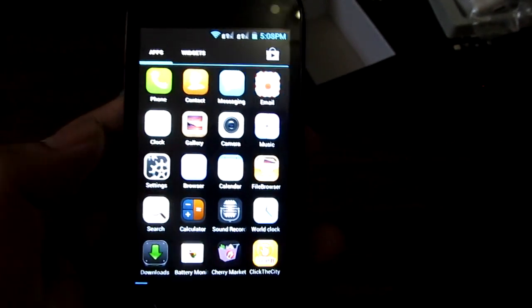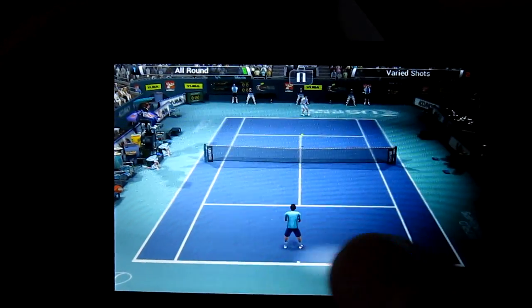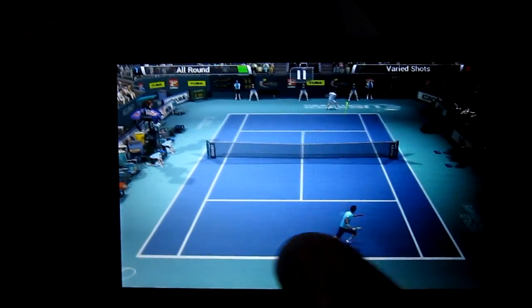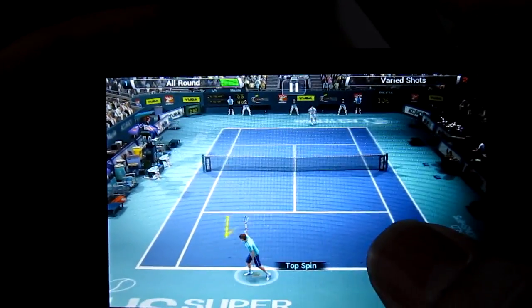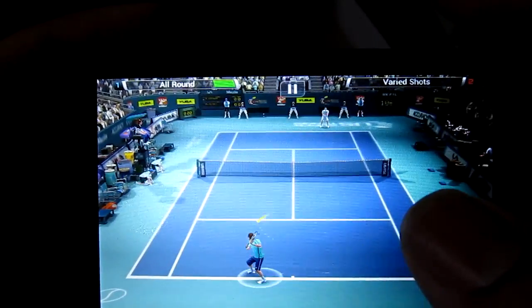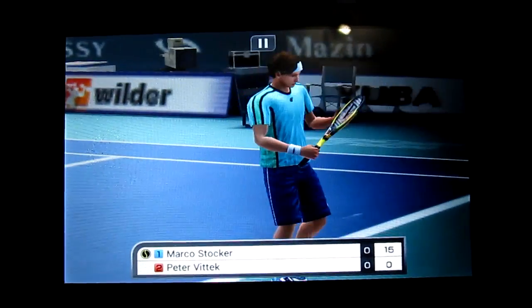Let's try some applications. Here we are playing Virtua Tennis Challenge, and I'm trying to show off the 3D capabilities of the phone. This game is very 3D, I would say very graphics intensive. Virtua Tennis Challenge looks really good on this phone.